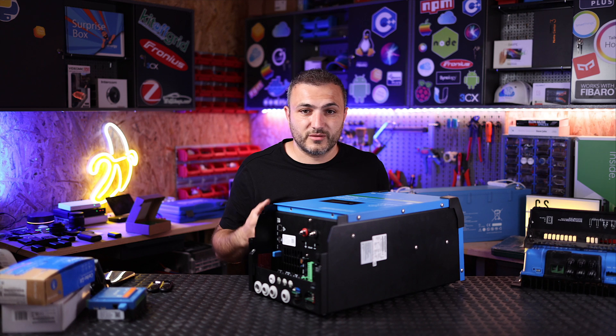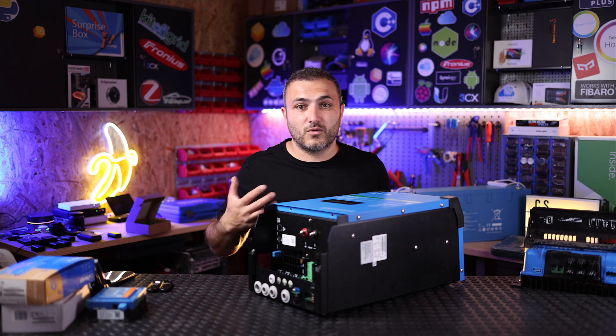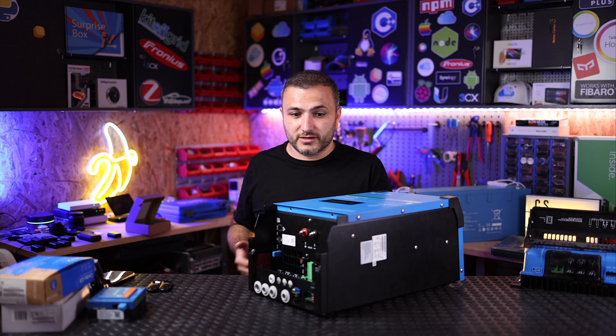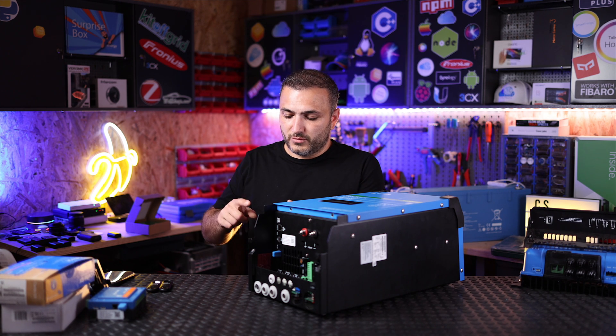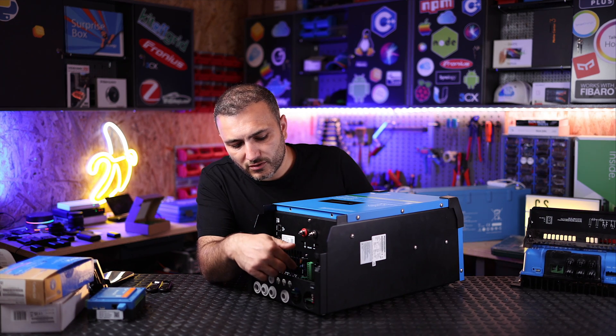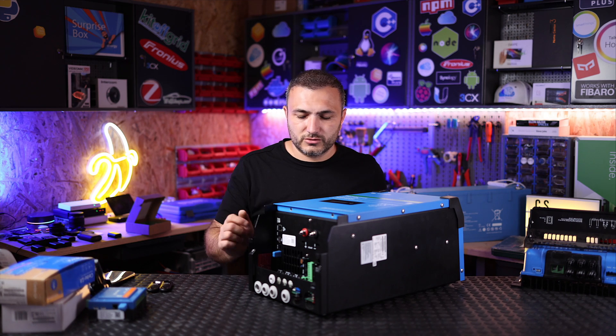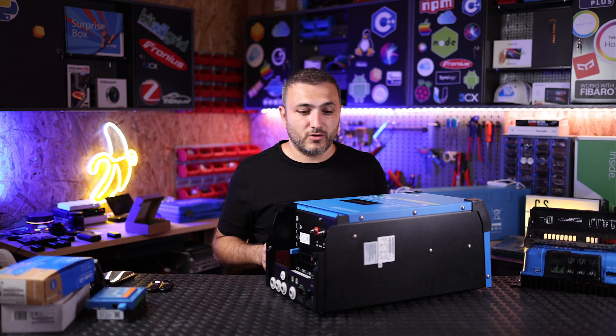The next thing you can find here is a VE.Bus connection. As you can see, you have the possibility to upgrade your system. Because if you decide to buy one of these units and later you decide you need more power, you just need to buy another inverter — you don't need to buy another controller or another MPPT. Just buy an inverter, connect it on AC, make it communicate with each other, and your GX device will know that you have doubled your power.